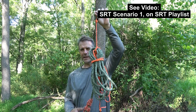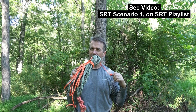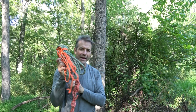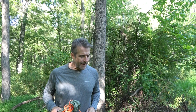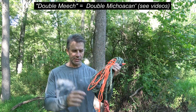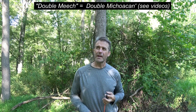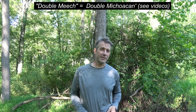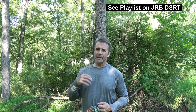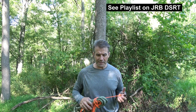We've got a system that's all rigged up. It's got its retrieval line built into it, it's got its friction hitch already on the line, and we can rig that into the tree. And what you might not be aware of is I devised this system over four years ago. At that time I used the double meech instead of the JRB Ascender, but it was the same system. The reason I never showed it to you is simply because I find DSRT advantageous.